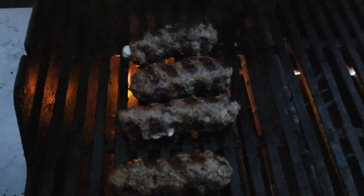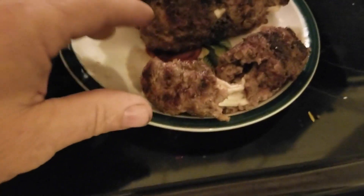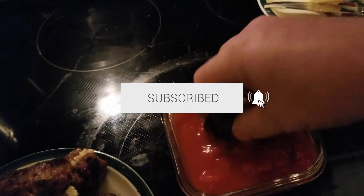Enjoy guys, and if you like this, go to YouTube. Check out Patty Boy's Grill at YouTube. Check us out, view us and share us and click the subscribe button. Thanks a lot everyone.